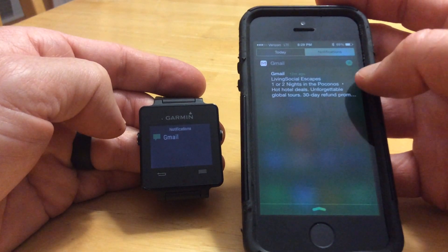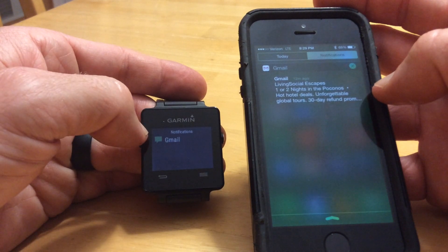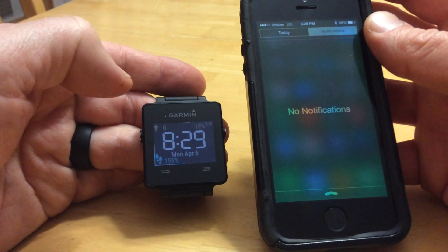A quicker way is to swipe down and you'll see notifications up at the top — this will mirror exactly what's on there. So if I want to close this Gmail notification, I can just hit the little X, press clear, and it disappears. And both of these say no notifications.